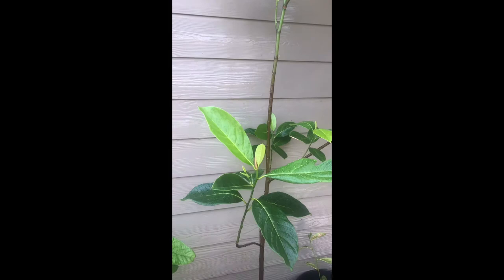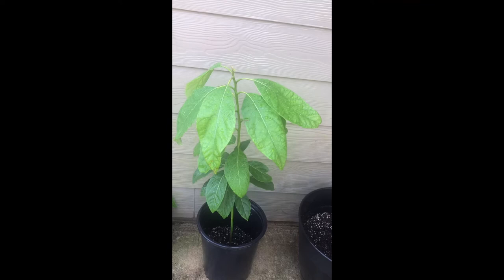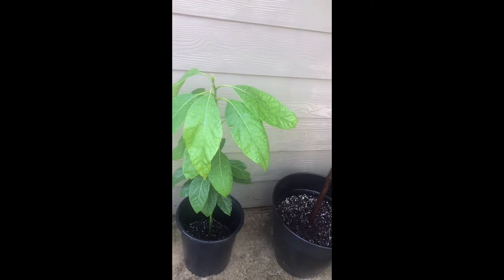And this is my avocado, also planted from scratch. It's been three months. That's the progress.